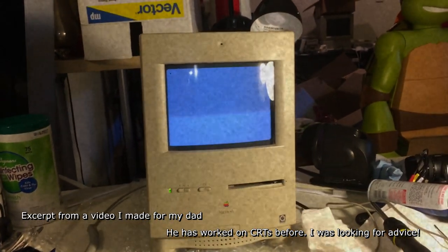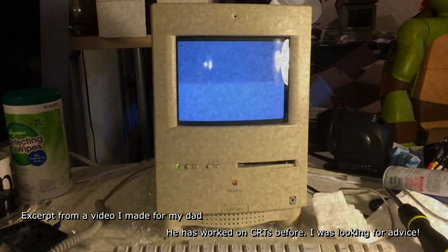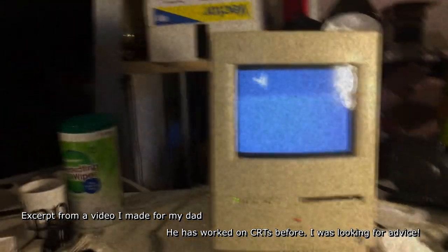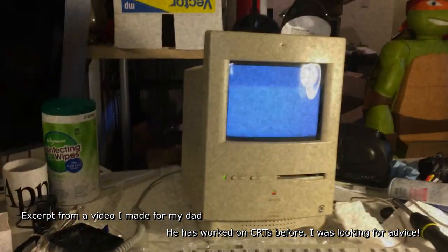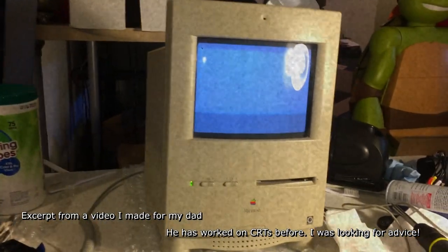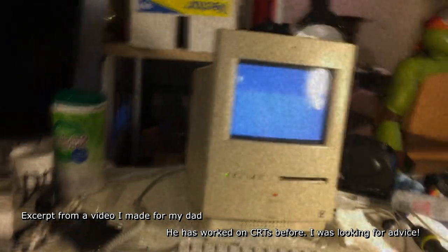This thing probably sat in the attic for a very long time. The people we got it from were moving and tried it out and it didn't power on. So this thing probably hasn't been really used in like 25 years. That hard drive had probably been sitting in the same position for a very long time, and then me spending an entire day using it probably freaked it out a little bit.